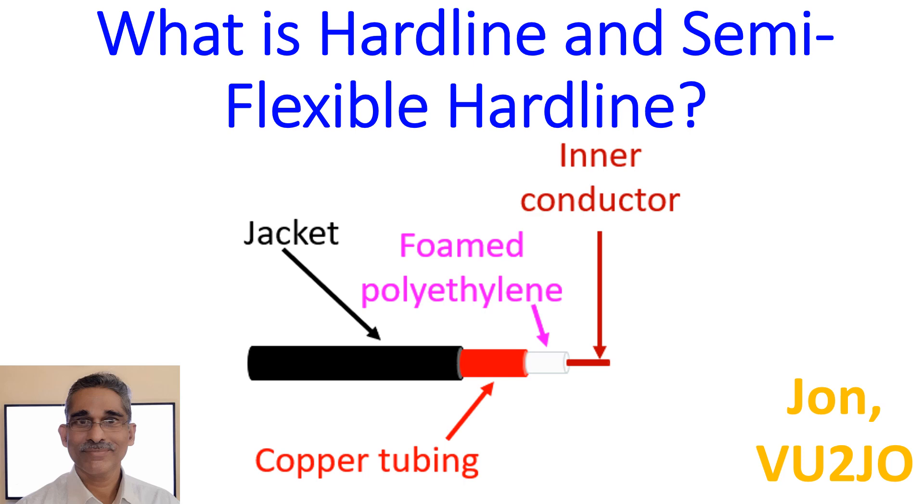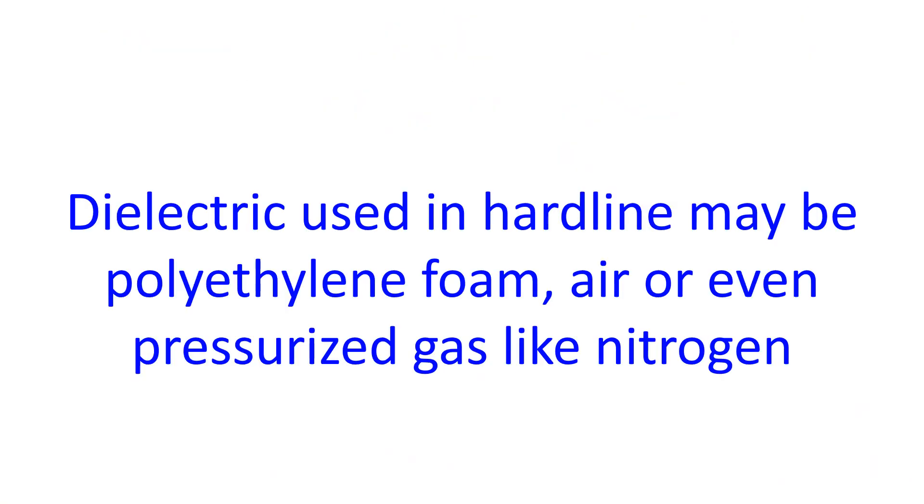Because of these design considerations, hardline is quite thick, usually about half an inch, and has poor flexibility for bringing inside the shack through wall conduits. One of the commercial varieties is known as Heliox.